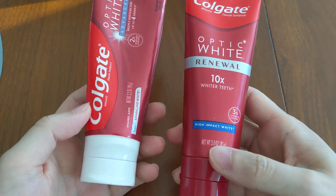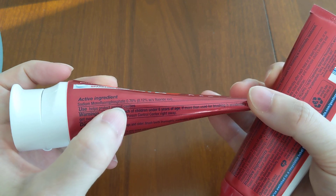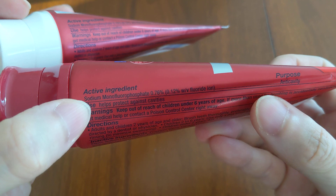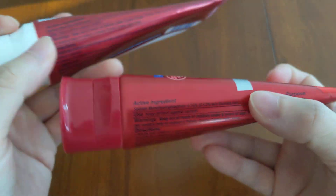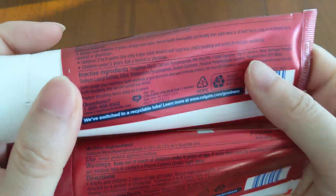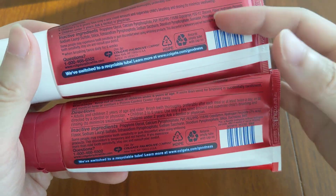Both of them do have fluoride, which is really good. They are both at 0.76% sodium monofluorophosphate. So they have the same type of fluoride and the same amount of fluoride.